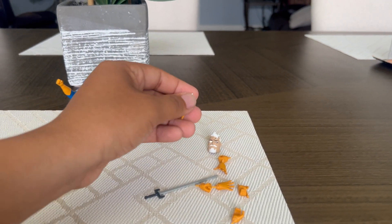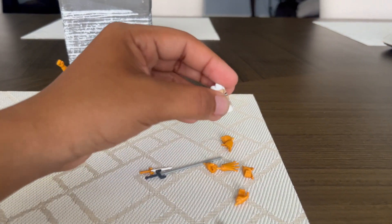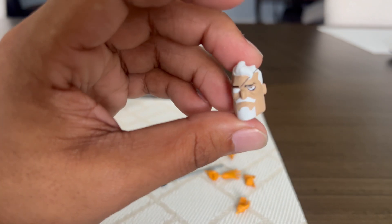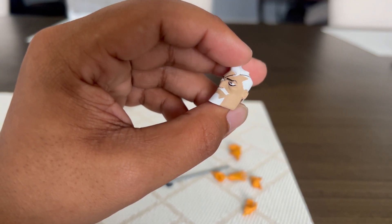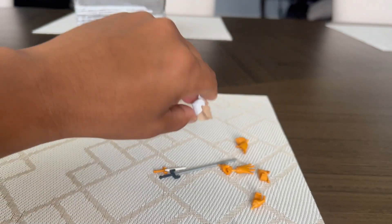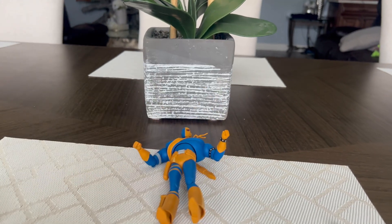Last but not least we have the alternate head — this is a really nice head sculpt. I really like how they did it; he looks like an older guy and he has an eye patch, so it's really cool. Alright, we're definitely going to review the full figure now, so let's get to it.